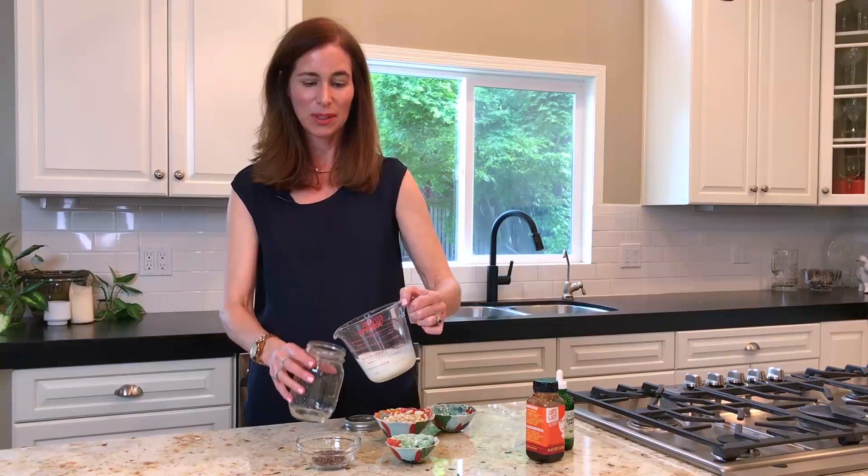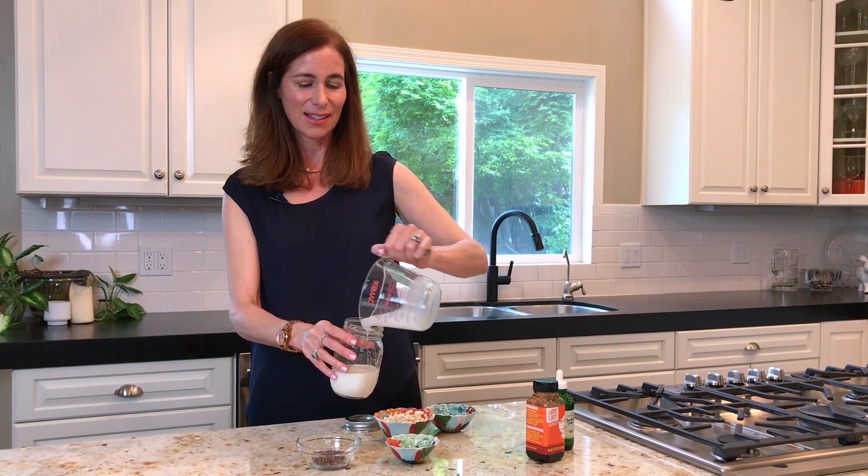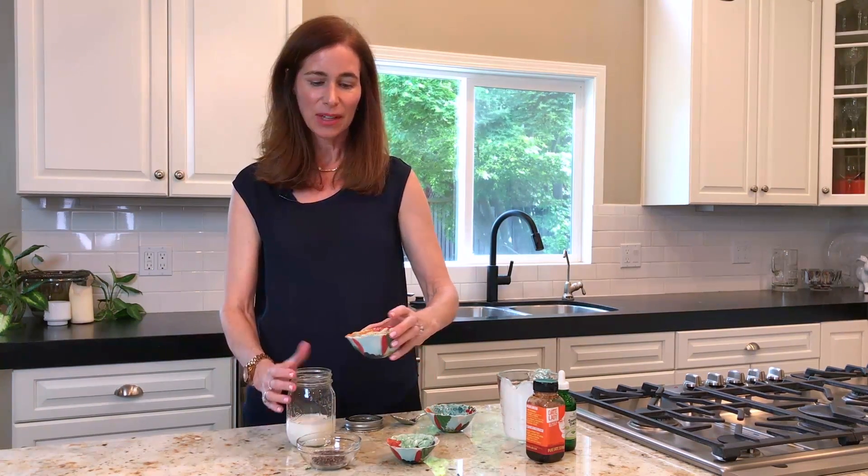We're going to start with three quarters of a cup of any kind of non-dairy milk. I have coconut today. We frequently use almond at home, but as you can see it's nice and thick, so this is a very filling meal. Then this is half a cup of oats, whatever kind of non-dairy milk that you like.